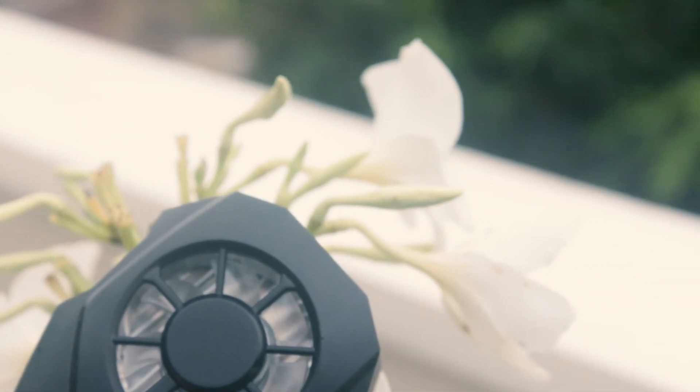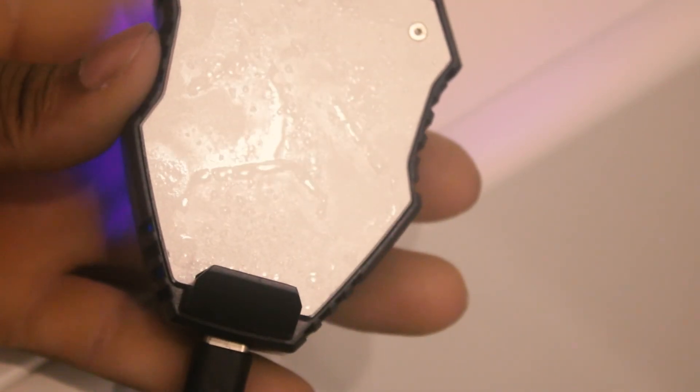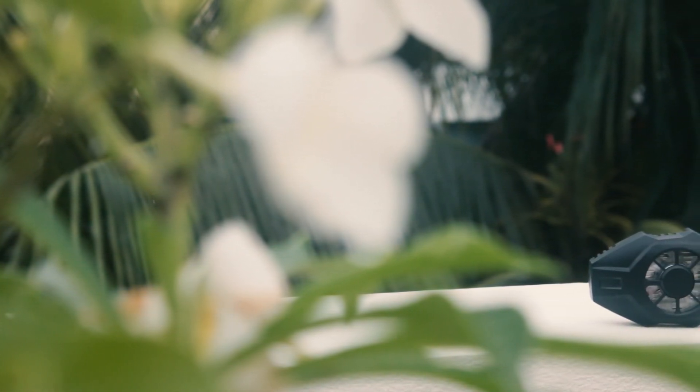You get a 22 square centimeter large cooling area which helps cool down your phone 10 degrees in two seconds, which is insane. We don't have a thermometer, but as you can see it becomes rapidly cool. Your phone not only gets cooled down but it also helps protect battery durability since your phone isn't facing the overheating issue.